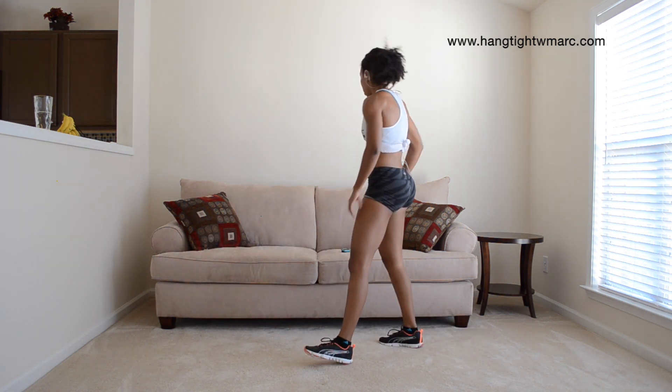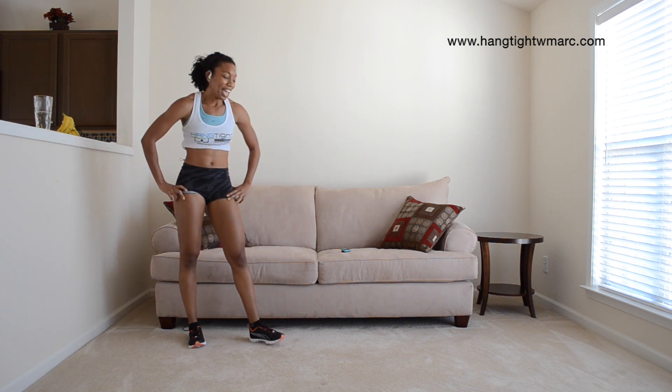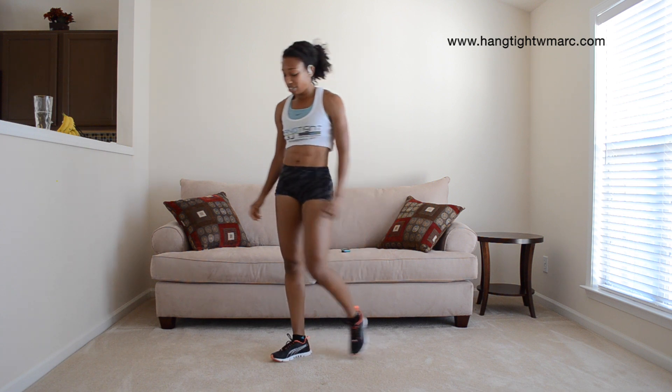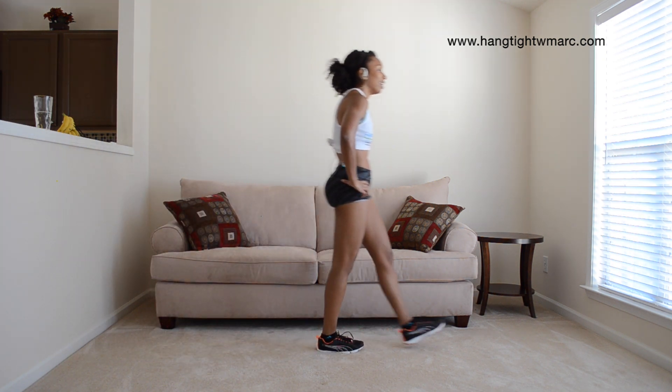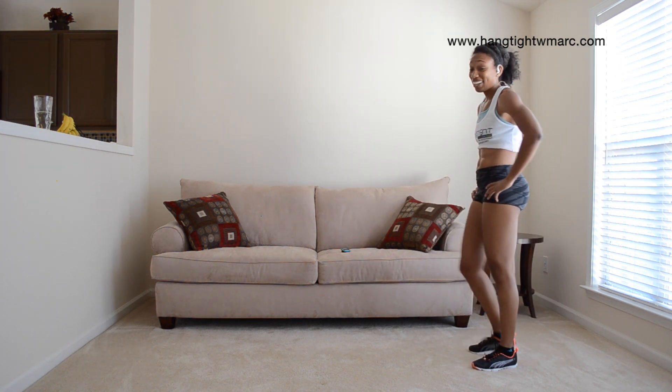Woo. It's getting tough, guys — you have to breathe a lot. You can't give up. You have to do the beginner variation if you need to. My lungs are on fire. Getting ready to start again.